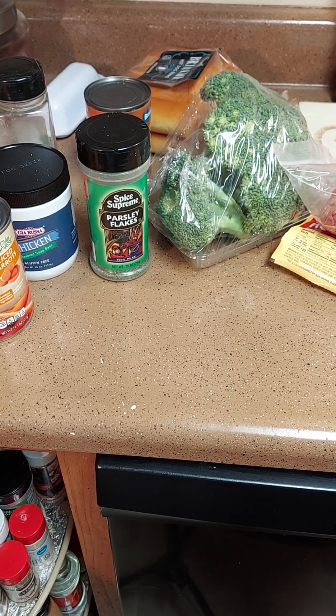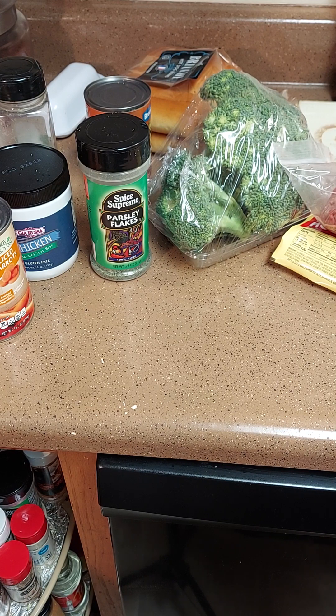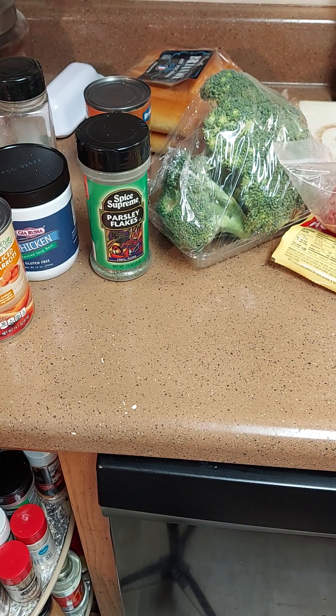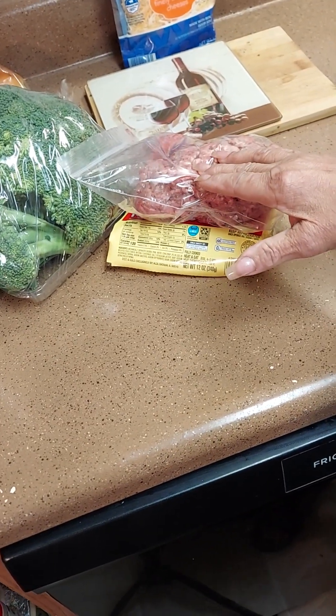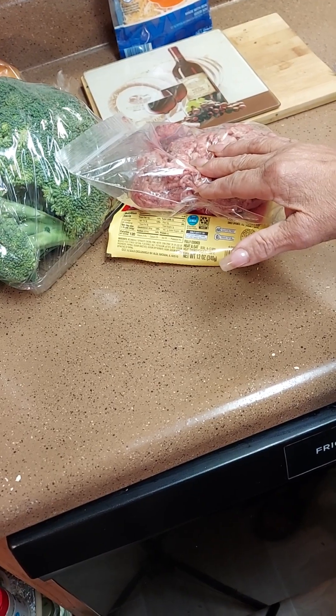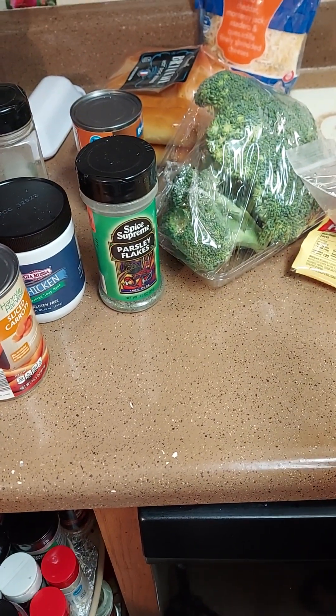Hello, my good people and welcome to Cooking with Camille! Today we're going to do a quick and easy meal — coney dogs and cream of broccoli and cheese soup. I got my hamburger for the coney dogs, beef hot dogs, and some cheese for the soup.